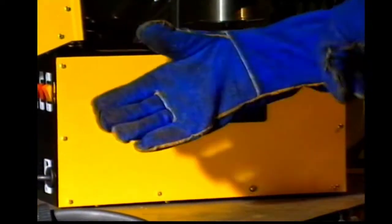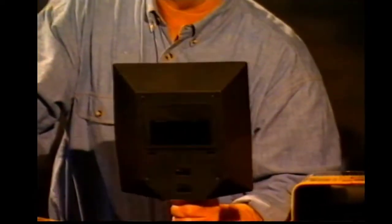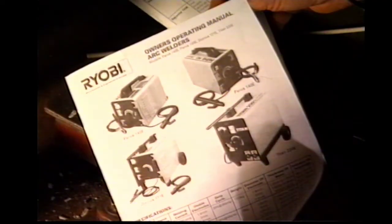Always wear strong leather gloves, and there should be no flammable materials nearby, because when the sparks fly — enough said. Finally, never weld without an approved safety shield with the correct glass. This is a must. As a matter of fact, you should consult your owner's manual before you start anyway.